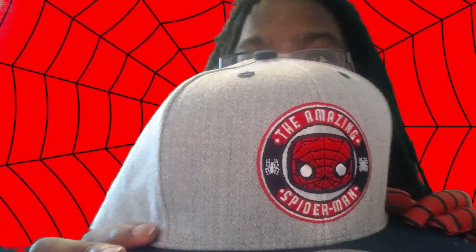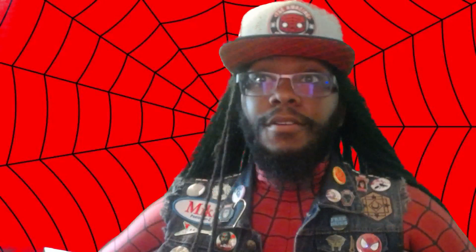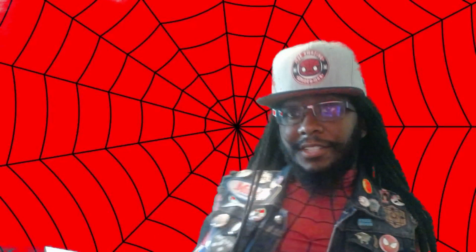And the final piece — this is actually real nice. Got a snapback. Check that out. The Amazing Spider-Man. I would prefer 'anarchic.' We'll edit that in post. Let's put that on now. Oh yeah, I think it completes the ensemble for today.